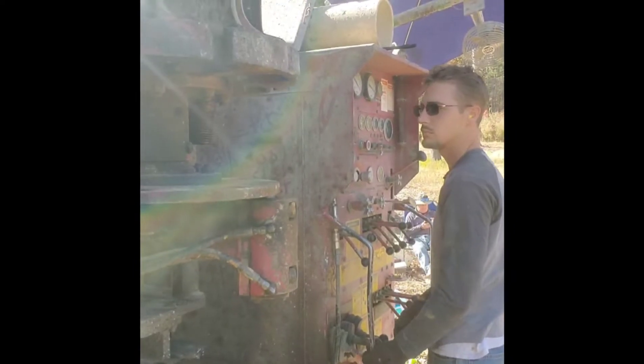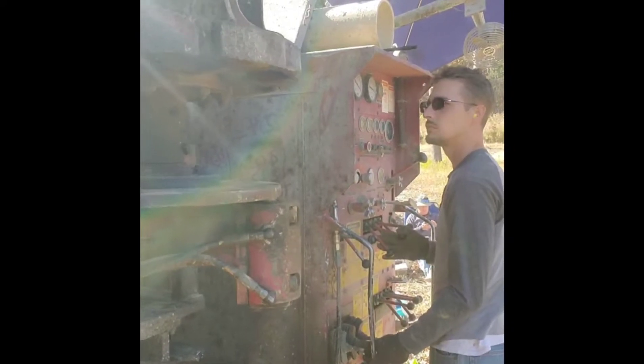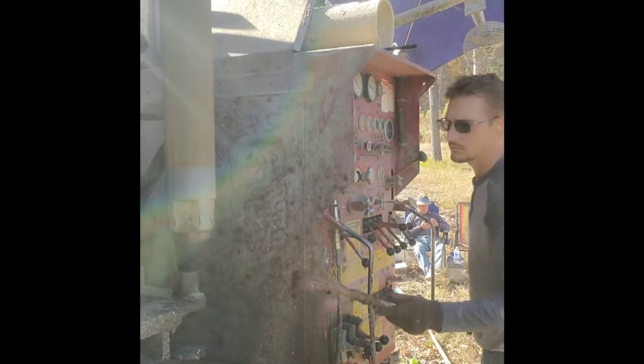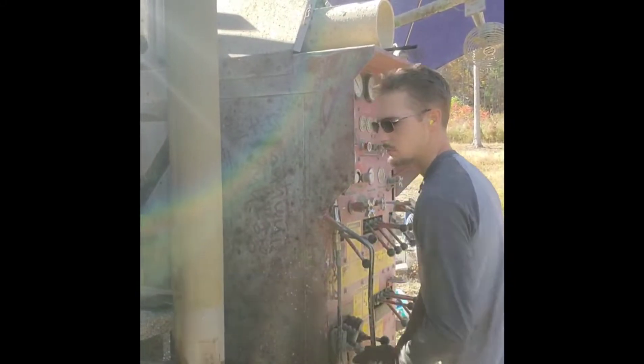What you see swinging in there is a drill rod carousel that holds a total of 8 rods, which is 160 feet. It makes the first 8 rods very easy to control, manipulate, and drill the first 160 feet of each well.